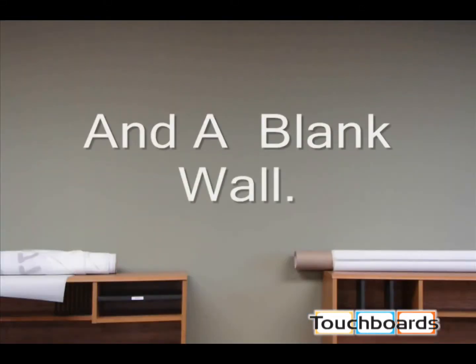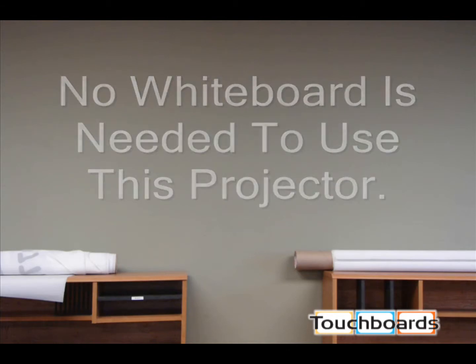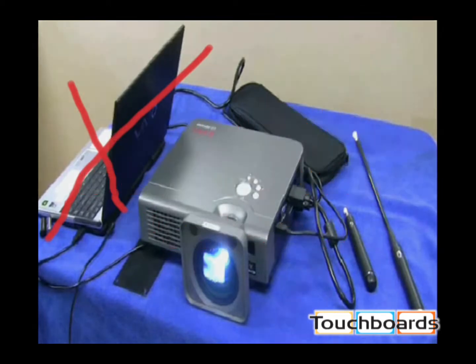We are shooting on a non-traditional surface. Today we have picked a green wall to do this demonstration to show you that our interactive projector can work on any surface.